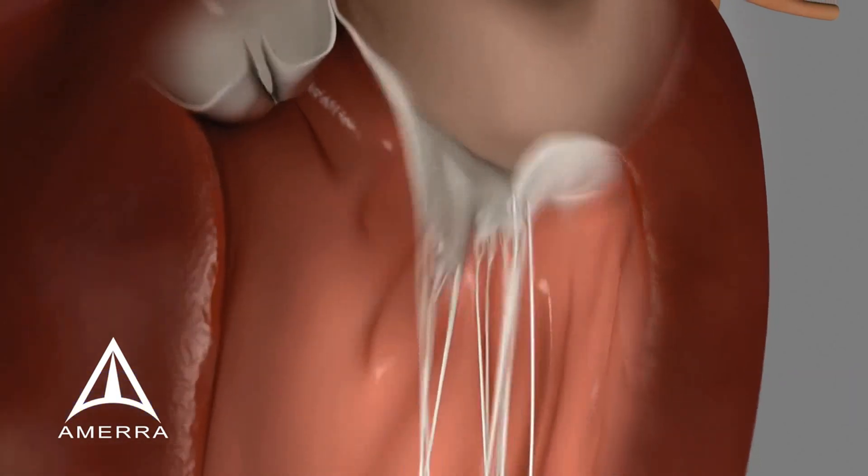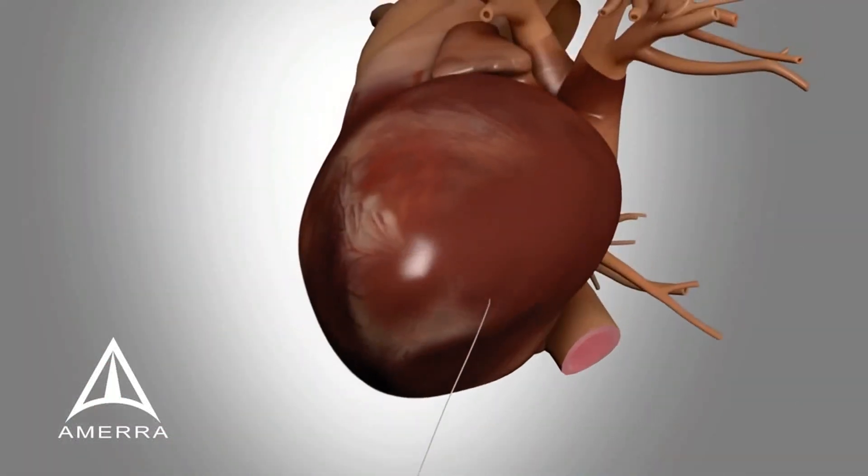Once the optimal length of the neochords has been confirmed under echo guidance, the free end of all the sutures are secured to the outside surface of the heart using a small square of Teflon felt.